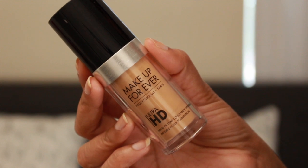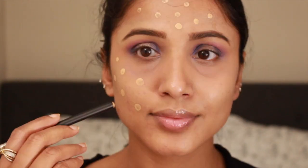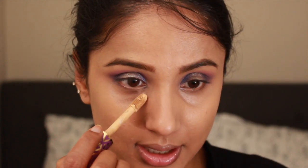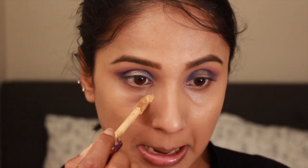For the face, I am using my super trusted Makeup Forever Foundation in shade Y335. I'm just dotting it all over my face and blending it with my damp beauty sponge.